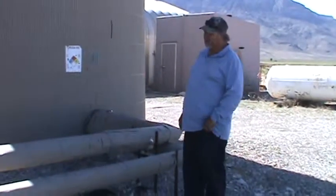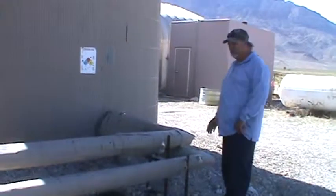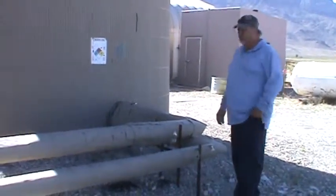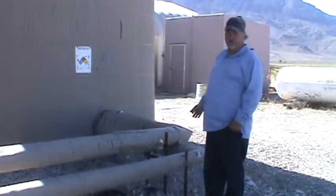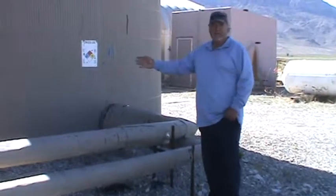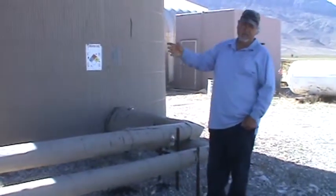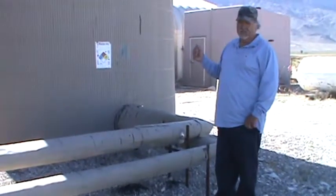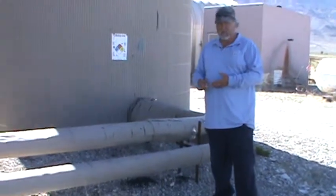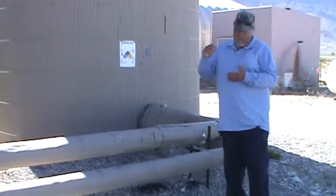Okay, here we are at Ghost Ranch, at the oil tanks. When you go to switch production, always open a valve before you close a valve. It sounds simple, but if you leave that valve shut and the pressure's up on the treater, it's not a good thing. So always open valves before you close valves, and that goes for flow lines, treaters, and oil tanks.